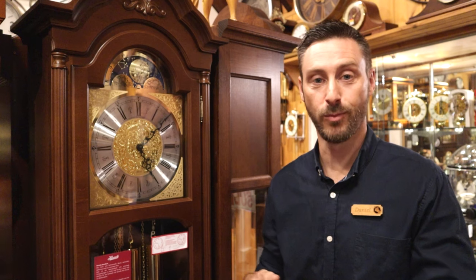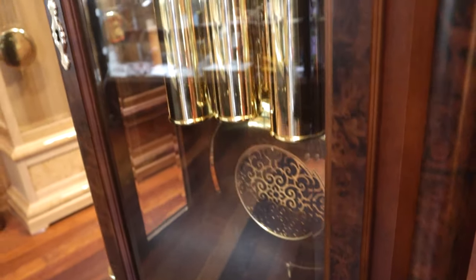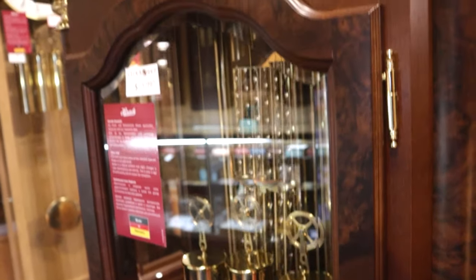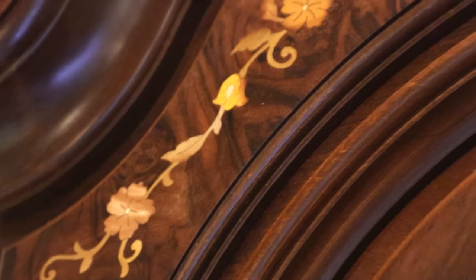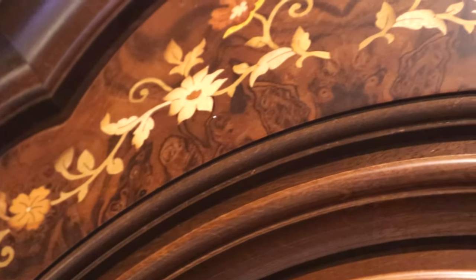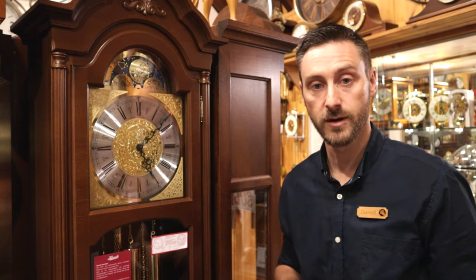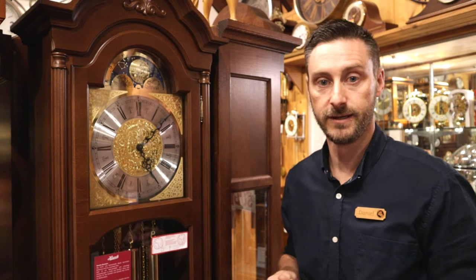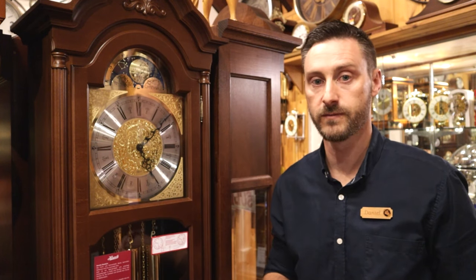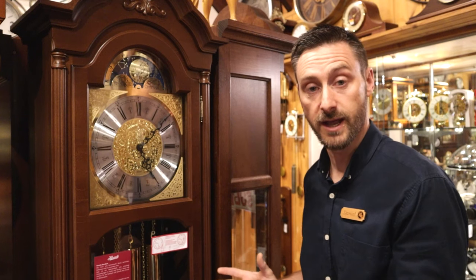While there are many different components that go into making a grandfather clock, there are two main parts: the cabinet, or the case — that's the woodwork of the clock — and the movement that's actually mounted inside. In terms of the cabinet, we look for details in solid timber, hand inlay, the amount of glass in the case, whether you can see through the side. It may have a single door or two doors, and other embellishments like gold collars, fluted pillars down the side of the case, and shelves inside.